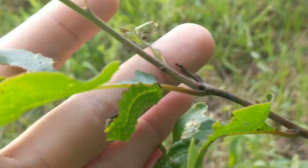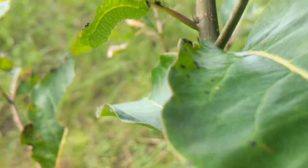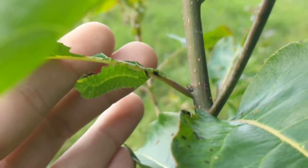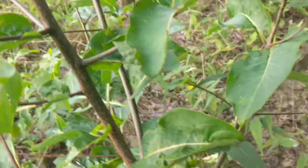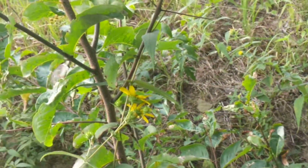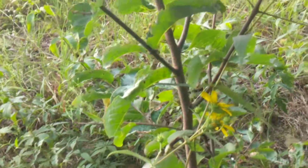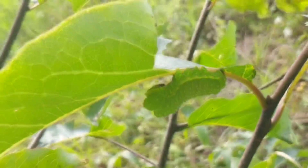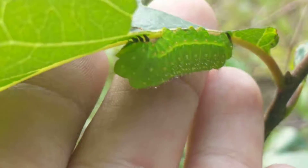These little luna moth caterpillars are still pretty young - they'll get easily two to three times the size of this guy here. Then they spin a cocoon, they'll wrap themselves up in a leaf, and they emerge as adults. They don't eat as adults, so they only live for like a couple of weeks. Still, yeah, cool little guys, just chilling out here on a persimmon plant.